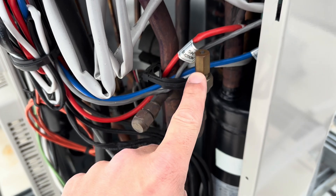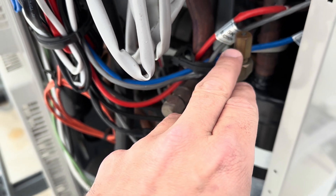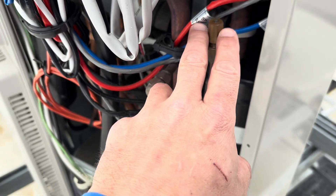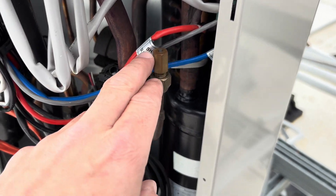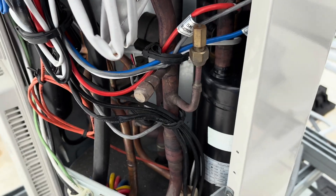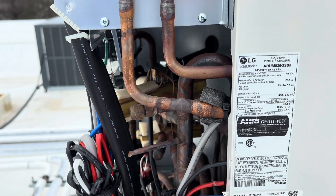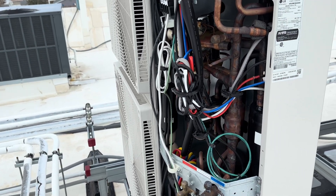This is apparently a warranty issue through LG — there's a service bulletin on this leaking. LG is going to offer us compensation for our time and refrigerant to repair this. It's actually leaking right out the top of this plug. The job of this plug is: if refrigerant temperature or pressure ever gets too high, it will blow the refrigerant rather than tear up anything else. This three-ton unit has one branch box and six separate heads, and we're going to pull the charge out of that one also to see how low it is.